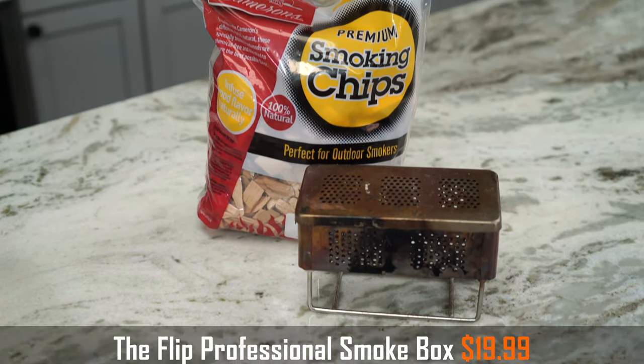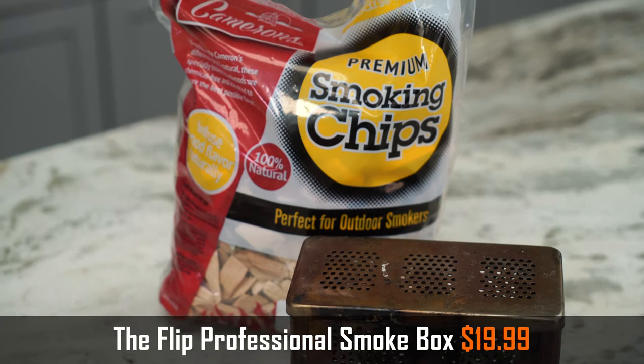Just real quick — I also smoked that cheese over pecan. It's becoming more and more my favorite wood to smoke over. It's a nice, mellow smoke, but still substantial — you'll still pick it up absolutely. In my opinion, better than hickory and mesquite, which tend to be, just for my taste, a little overpowering on most things.